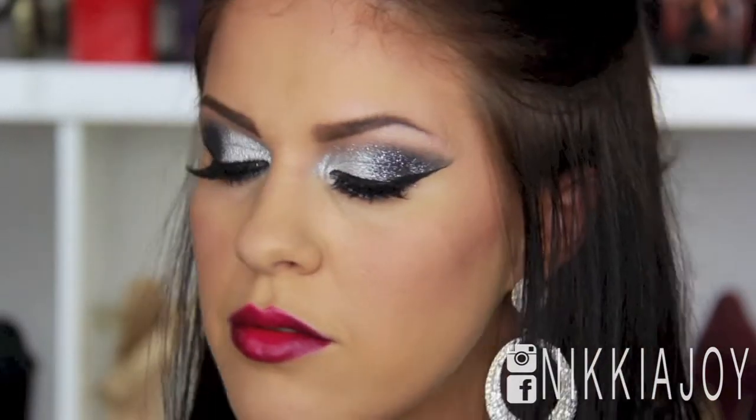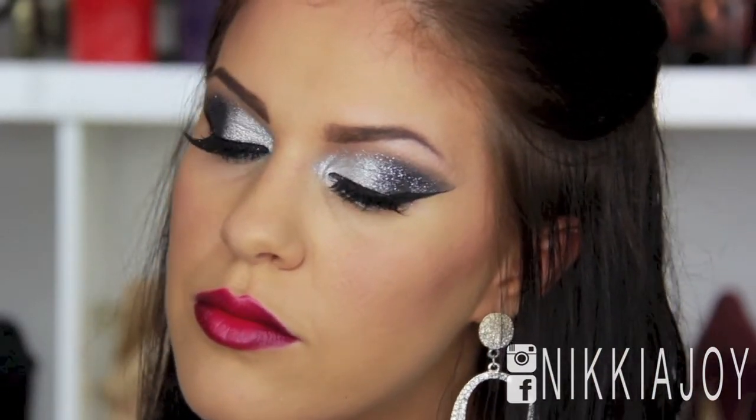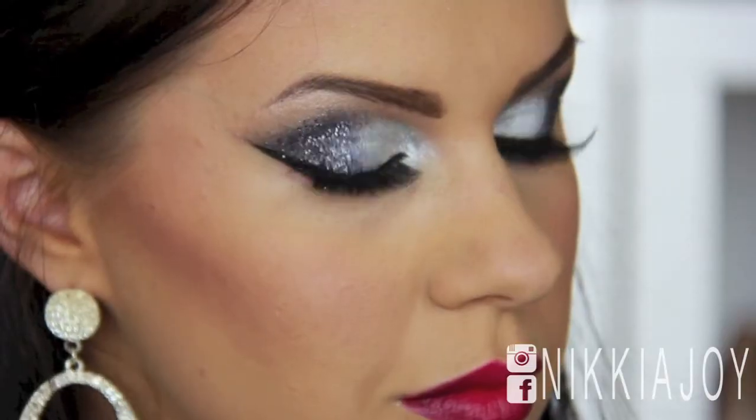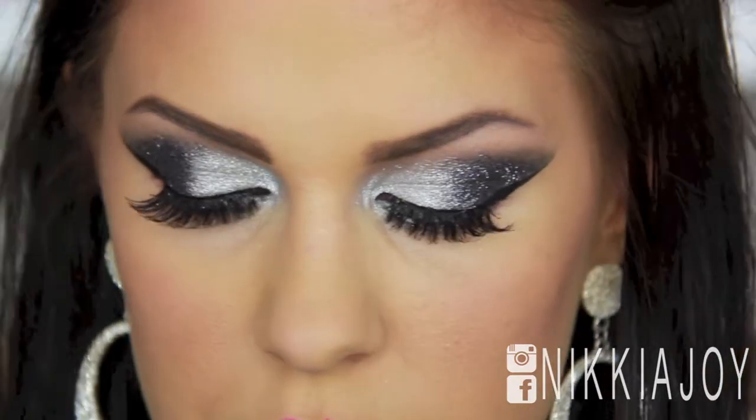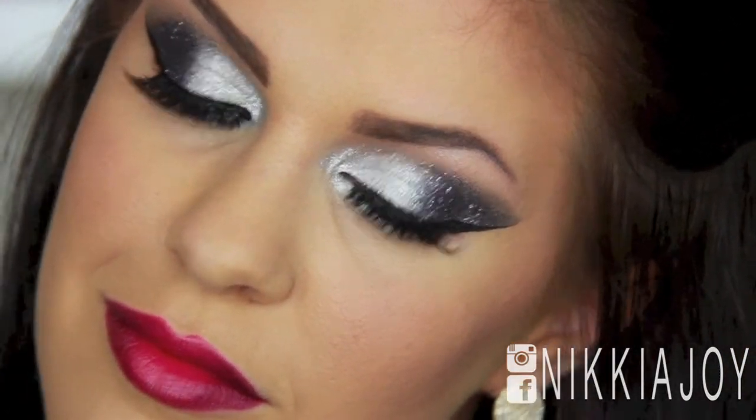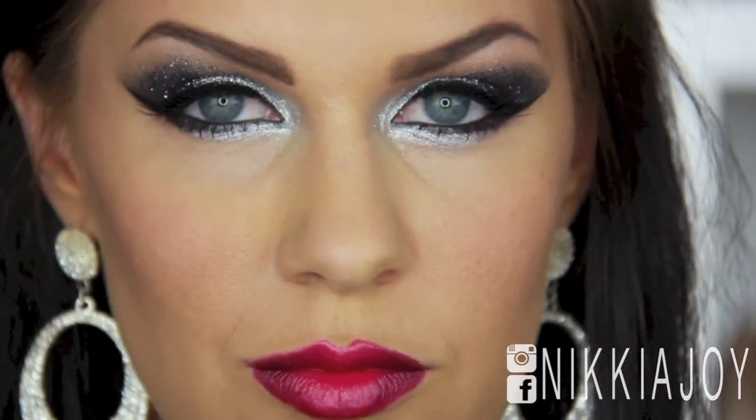So that's it for the third lip look. I hope you really enjoyed this tutorial — I had so much fun making it for you. I love glitter; glitter and me just get along so well. Basically this is a full-on New Year's Eve look, and definitely hashtag me with your recreations because I love to see them. Until next time, I'll see you in the next video. Bye!